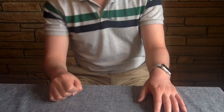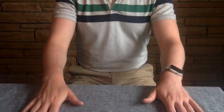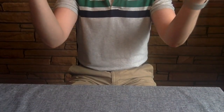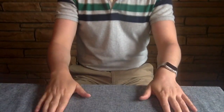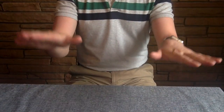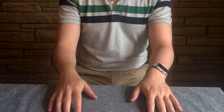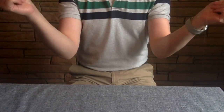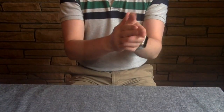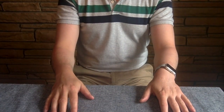Next part gets a little trickier. We call this section C. So we have table, clap, snap, table, clap, snap, table. One, two, three, four, five, six, seven. Try that with me again: one, two, three, four, five, six, seven. Okay, so that was the C section.